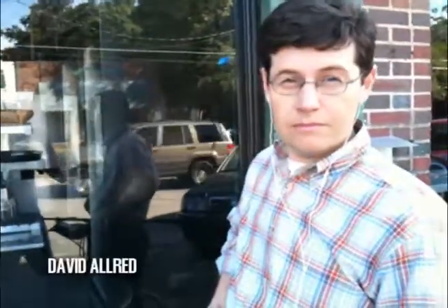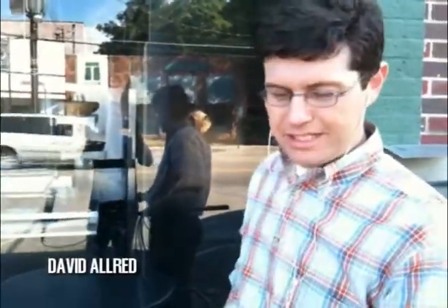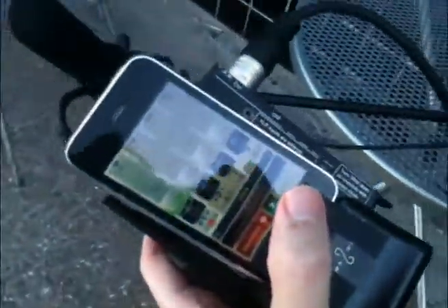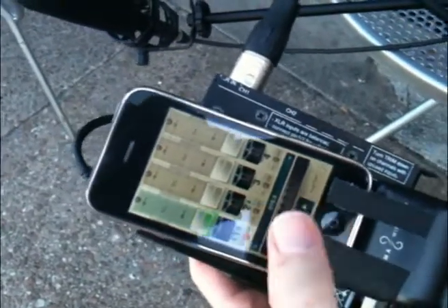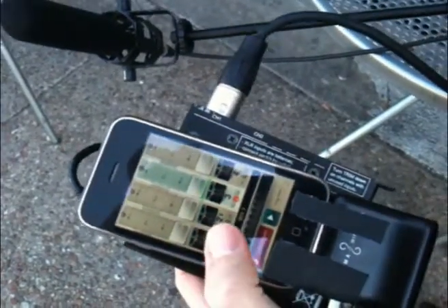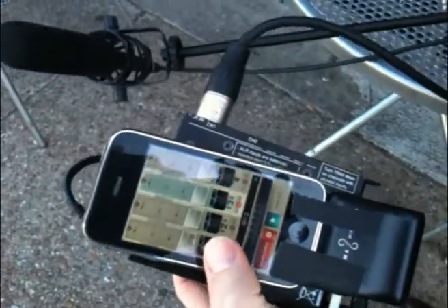David, what did you think about doing it this way? I actually liked a couple things about it. I don't want to stop because we're actually doing our audio at the moment with this. As I would stop, it would automatically advance me to the next track and I could just slide to record.